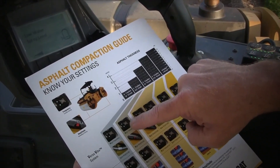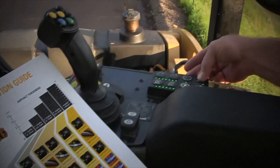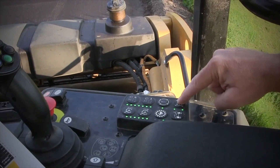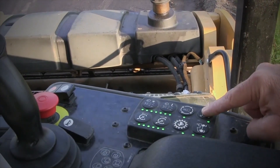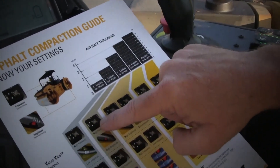The compaction guide is telling me I want to set my frequency — that's the button up here at the operator station — on the high mode. When I set that frequency on high, I'm going to see two green lights there. If I was on low, I'd only have one light. For inch and a half, we're going to set that on high.